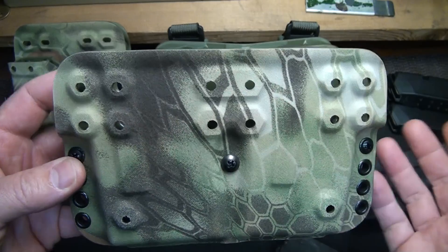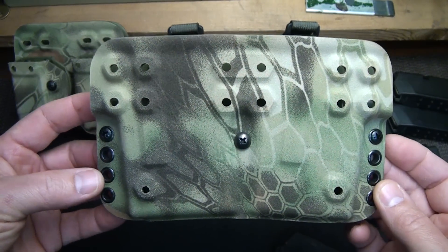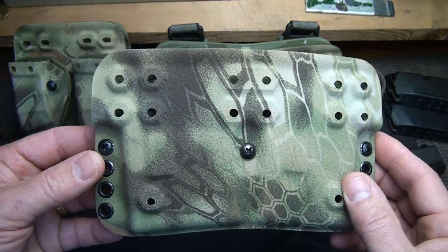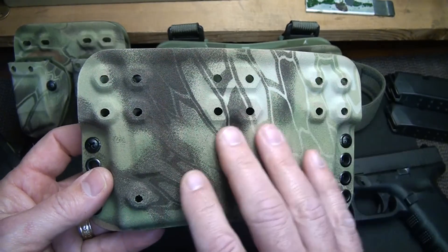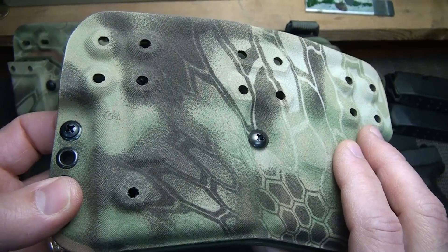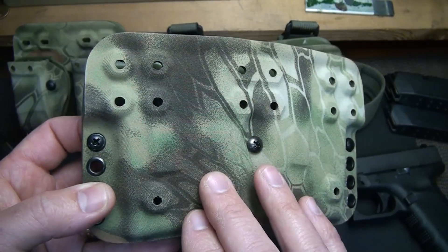The fit and finish of these is just incredible. G-Code does a fantastic job — like I was talking about with the NCOG, these guys are not some kind of garage deal. This is full production injection-molded Kydex, and the professional finishes they put on these are just exceptional. This one is in the Kryptek finish, and it can almost be distracting because it is so cool looking.